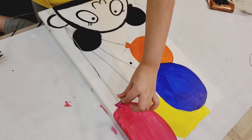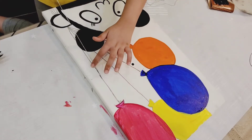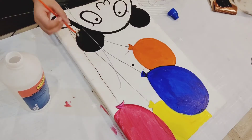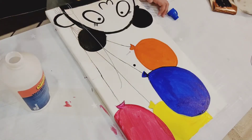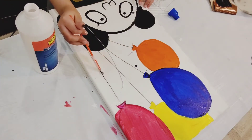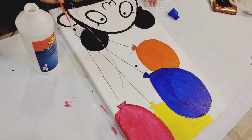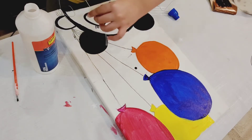It looks pretty bright now. We are just using a thread so our painting looks more interesting. We're putting the thread on — first we put glue so the thread sticks on the canvas and doesn't fall down.